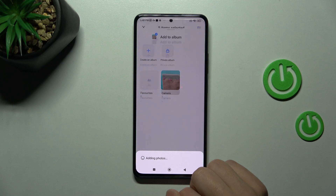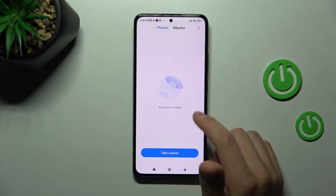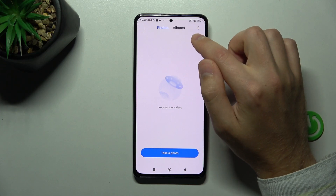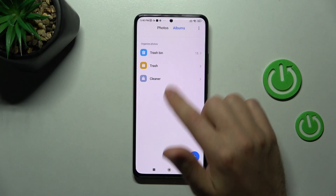Not now. We got a message that our photos have been added to our private folder. Go to Albums, then press and hold and swipe to the bottom.